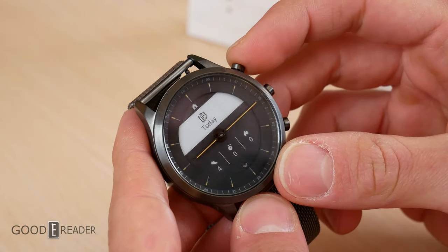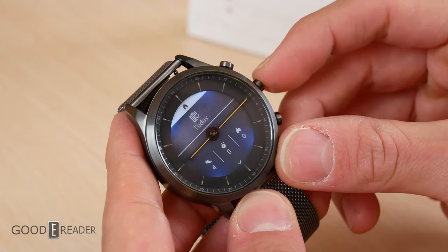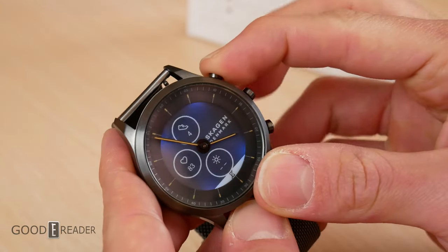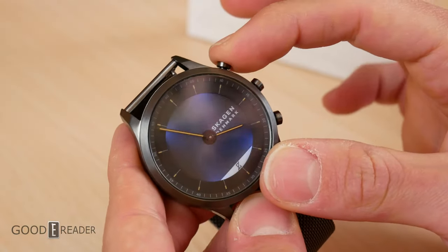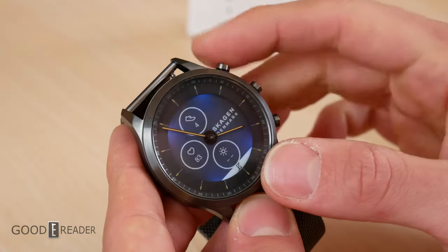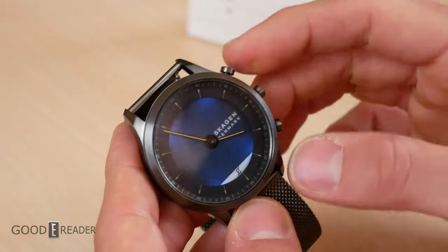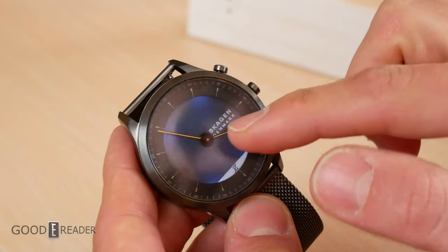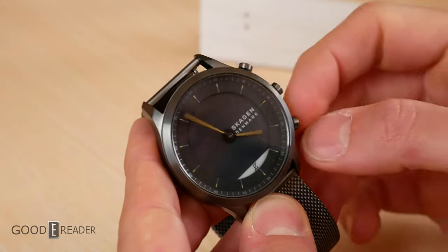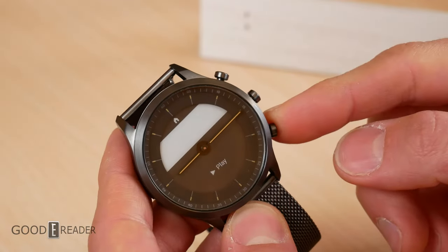Once you have the band attached, pressing the top button brings you into your steps, calories burnt, and time spent walking. You can press the middle button to go home. Long-pressing the top button turns the back display off and on — it doesn't turn it off entirely but removes the little circular icons, leaving a completely blank background, though you still get the Skagen logo on the back.